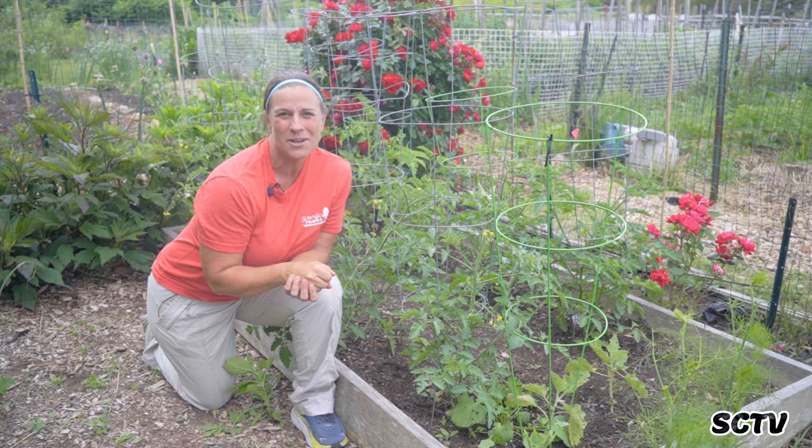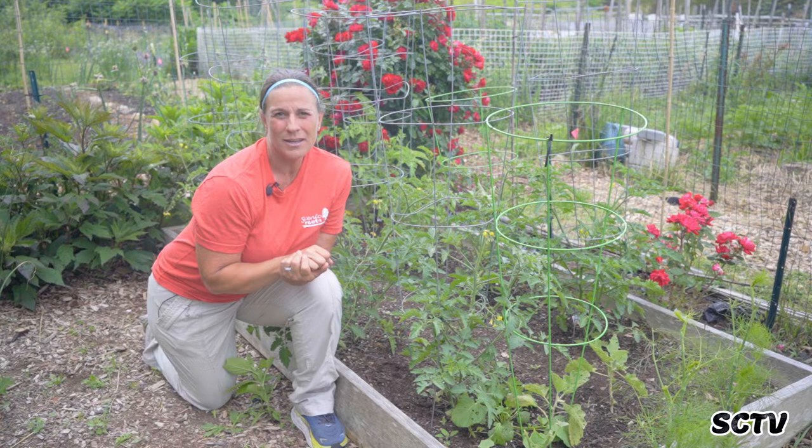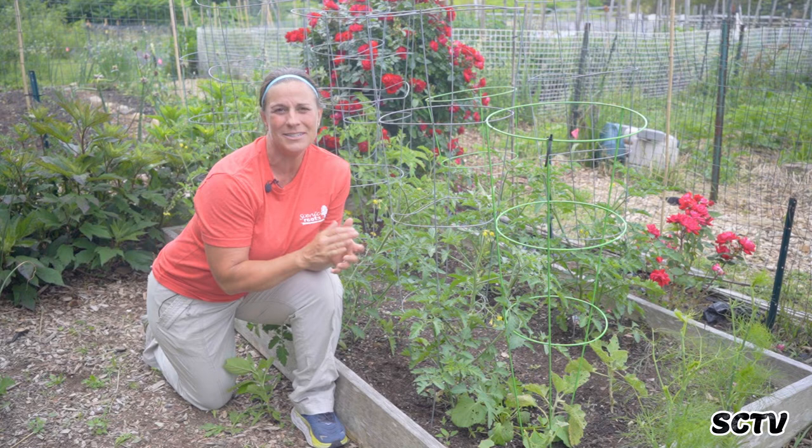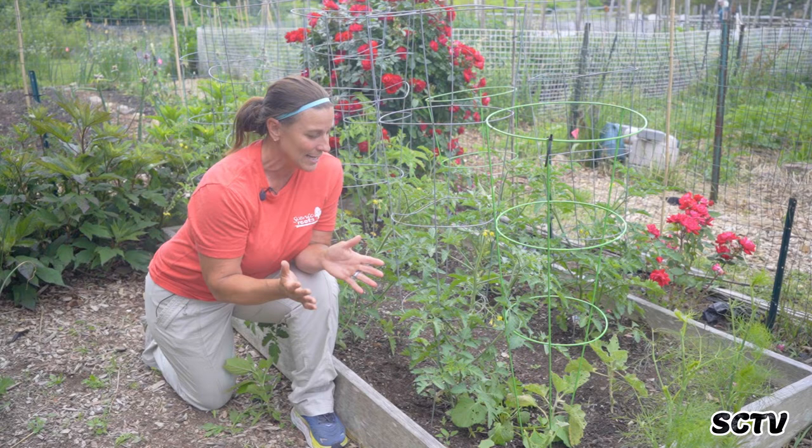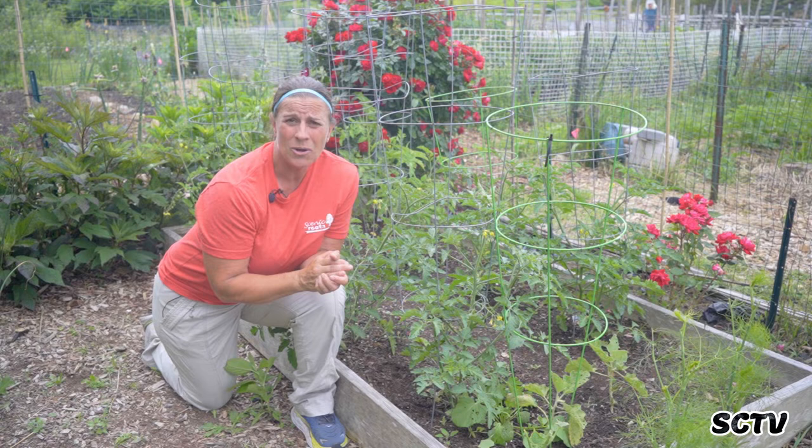Hi, I'm Donna from Scenic Roots right here in Sandwich, and we are at this garden today. I want to talk about summer tomato maintenance. By now you have already seeded your babies, your babies have grown, you have put your tomato seedlings in the ground, and now it is time to pay more attention to them. It's not just put them in the ground and forget them — this is the time you really have to start paying attention to your tomatoes. It's everything to do with monitoring.